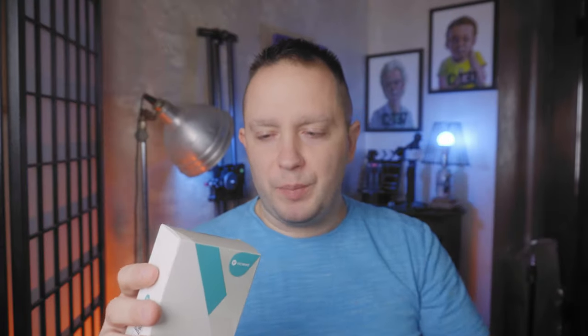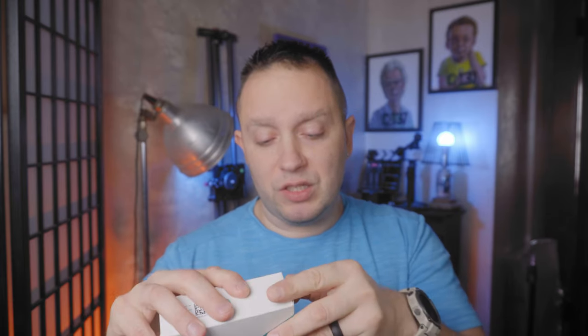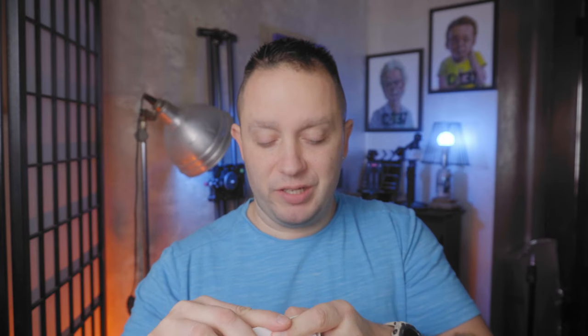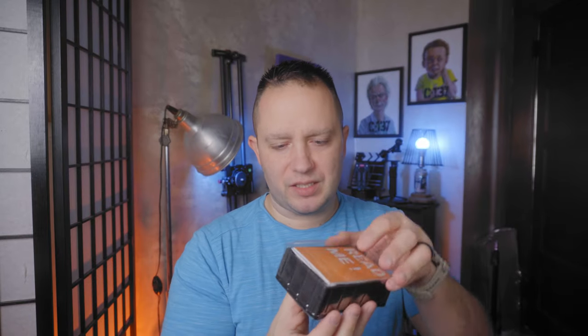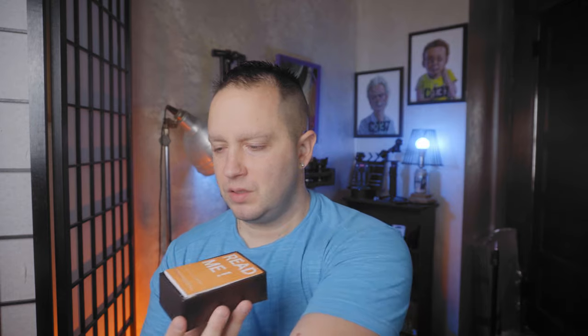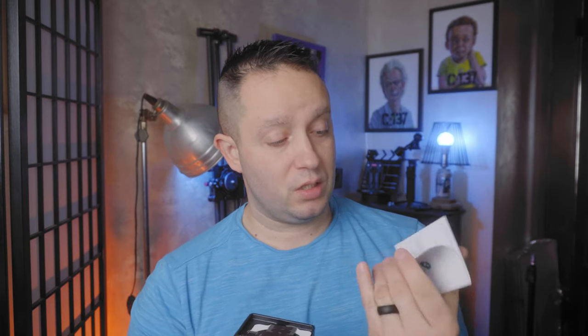We're gonna open it up, see what it comes with in the case, and then we'll get out to the car. There's the instructions — I'm not gonna read those out loud, you know how to read instructions. The booklet tells us some stuff about it. I did this on one of my other videos with a MagSafe — this helps you guide your mounting on your phone. And there's an adhesive tool card — it says please keep this card, you can use it to remove adhesive.